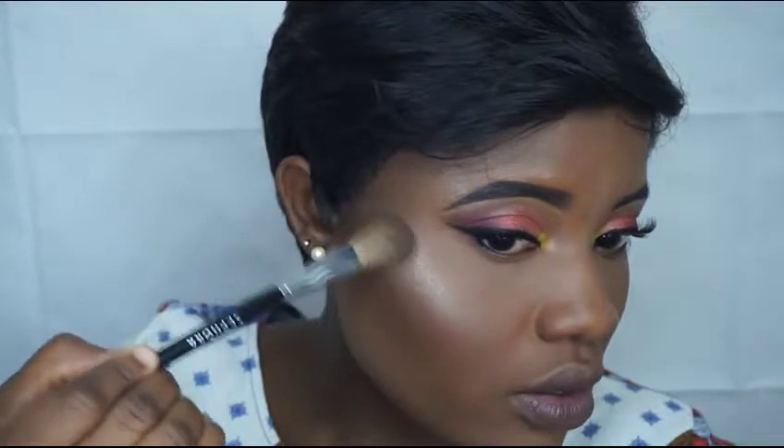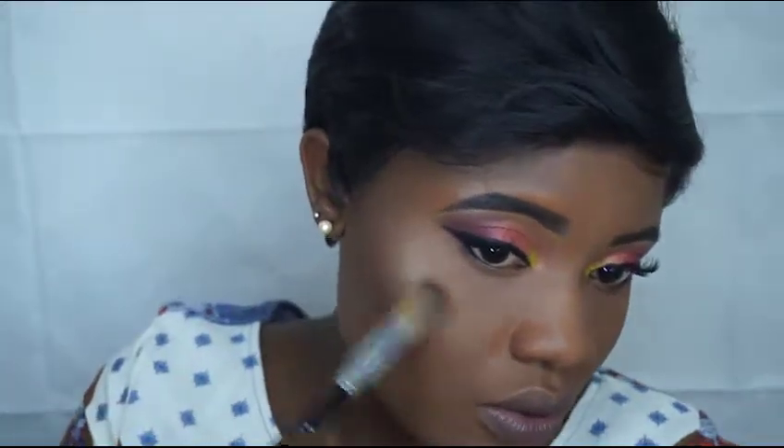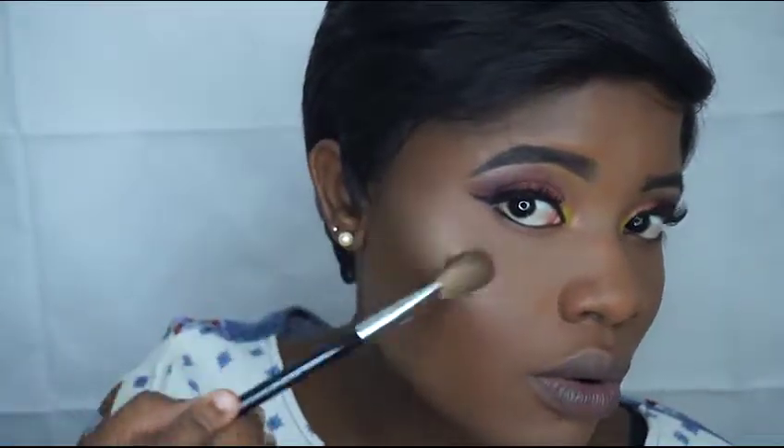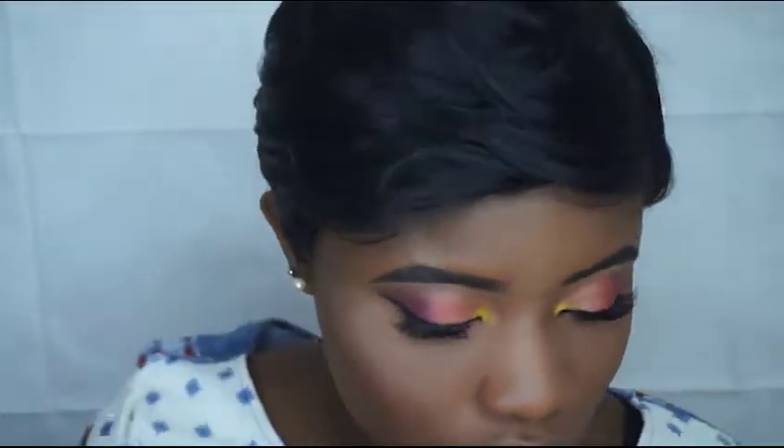That highlight though — what are we talking about? What are we talking about? This brush though, I really like this brush.